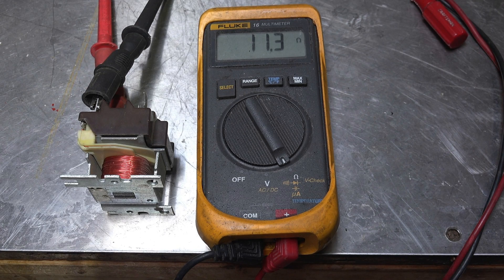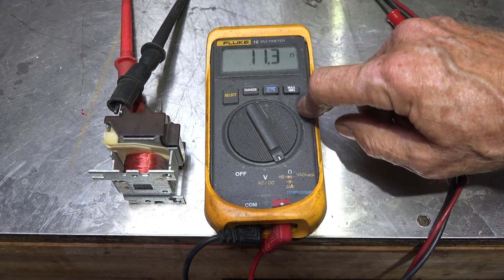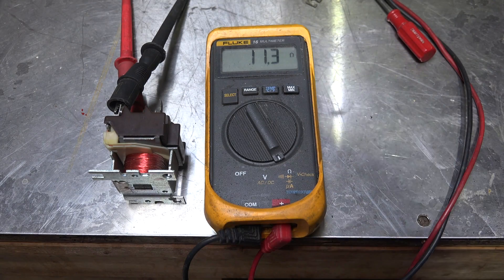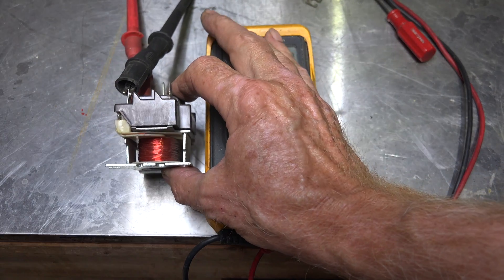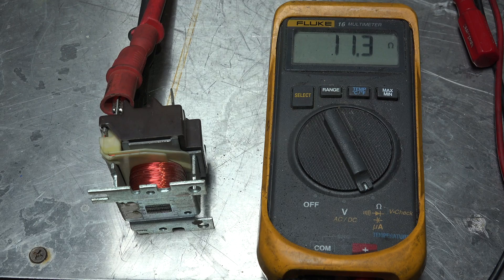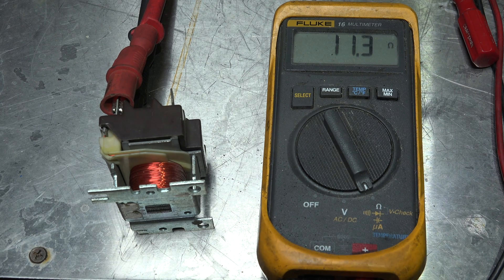If you look at this one, this is a 24 volt AC relay. I put the ohm meter on this — we're just reading ohms, not doing anything else here. You'll notice that we are at 11.3 ohms. Look closely at this coil — mostly I want you to look at the size of the wire and the length of the wire that's wrapped around it to provide the resistance in the circuit.